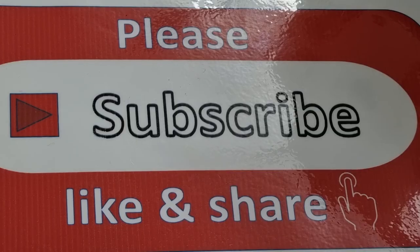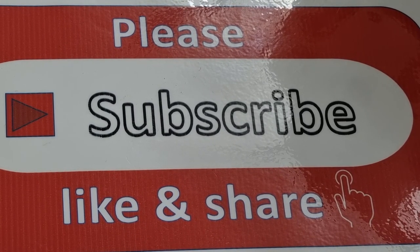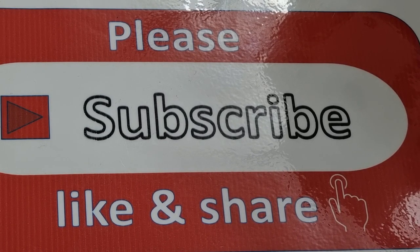Thank you very much for watching. Please support me by giving a subscribe, like, and share my channel, and please don't forget to press the bell button to get videos from my everyday job. Thank you very much for watching again, bye bye.